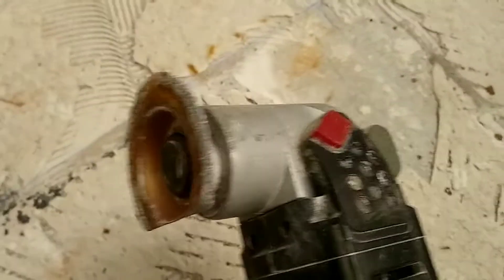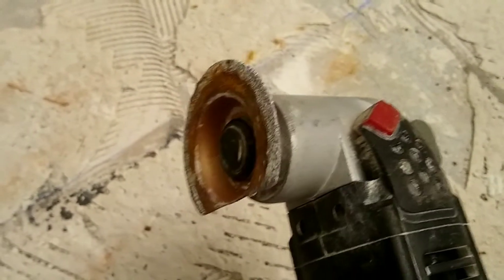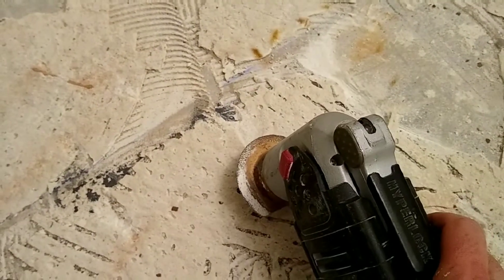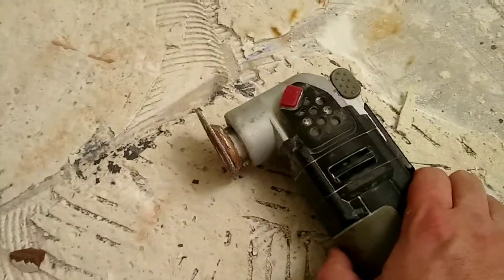Well, that didn't work that great at all. I had another blade that was doing a little better, so maybe this one is a little worn out. It can work if the mortar is kind of loose — it breaks right through pretty well — but it depends on how well the mortar is bonded.